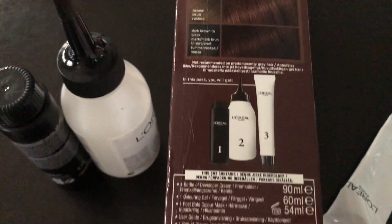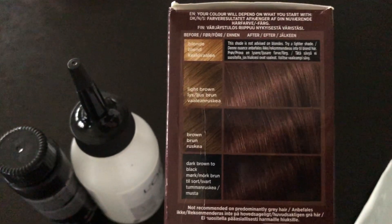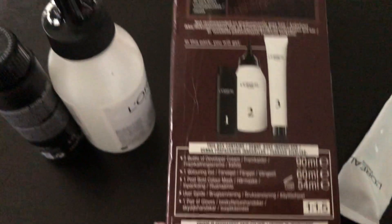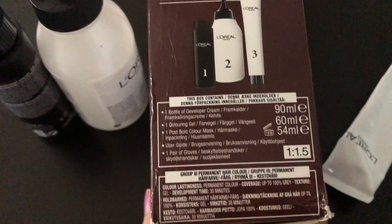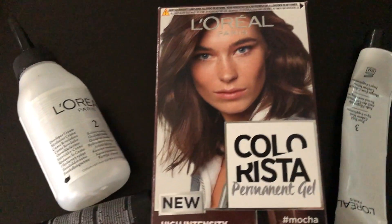So you can see the dark color is not dark, so you can see the packaging. So you can expect this color box to show you the color box. So if you don't have blonde hair, you can expect that.